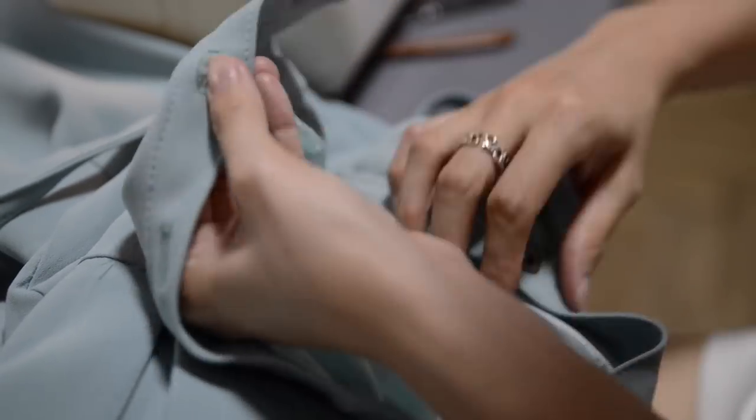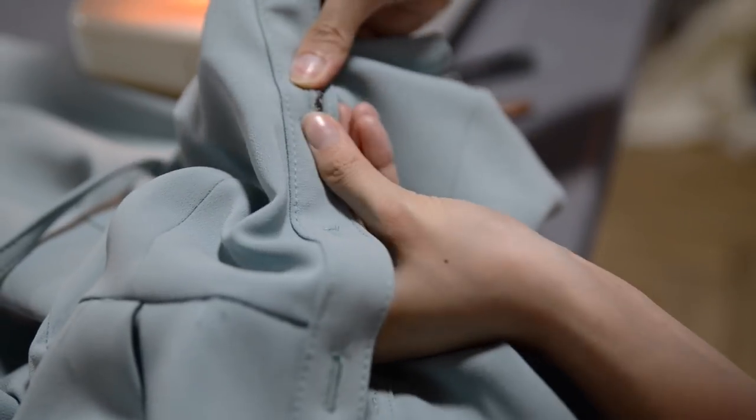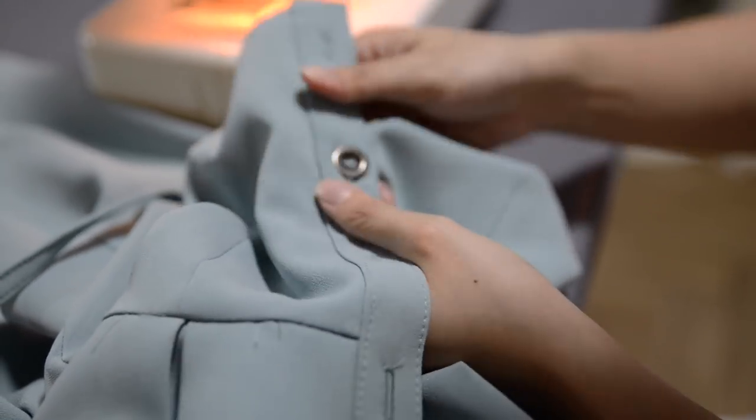Lastly, I attach the remaining buttons and the dress is completed. You can find more technical details such as the length of the dress on my blog hchelie.com — I didn't include them otherwise this video would be like an hour long. I spent about $25 in total for this project and about half a day to sew it out. It's quite time consuming but I'm really satisfied with how the dress turned out. And this is how I styled the dress.